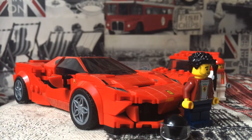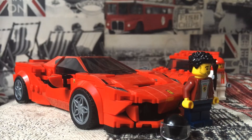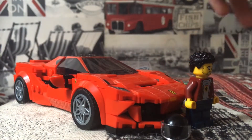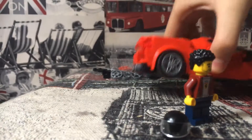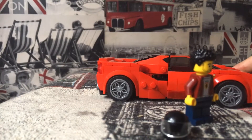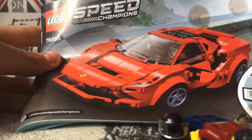Hello guys and welcome back to another video. Today we've got these two Lego Ferrari sets and we're going to review them. Let's start with the F8 Tributo and put the F40 to the side. This is the Lego Ferrari F8 Tributo — here's the Lego manual, so you know it's a real one, there's the symbol.